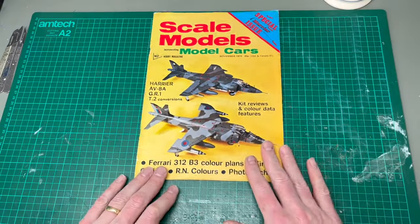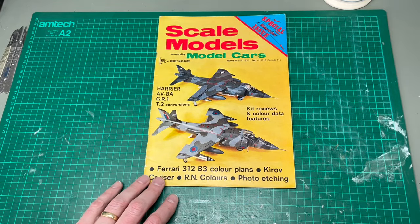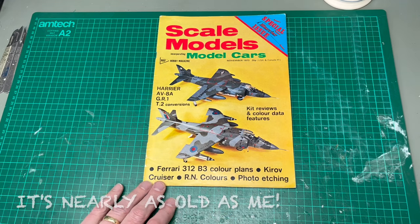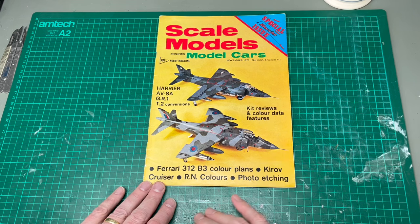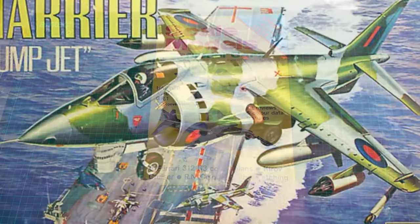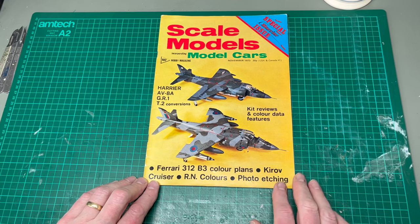So here we are. This is the kind of inspiration that I draw from. This is a 1973 edition of Scale Models — this is the November edition. And as you can see, this particular title draws heavily on the back then newly released Revell 32nd scale Harrier. There are two on the cover: an RAF one here and a United States Marine Corps one here.